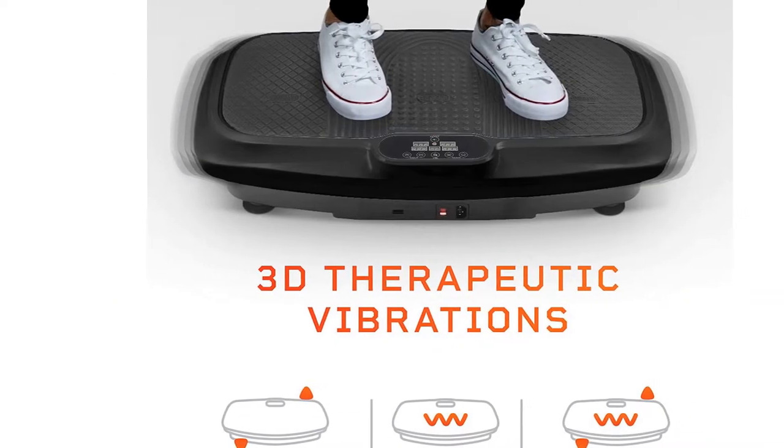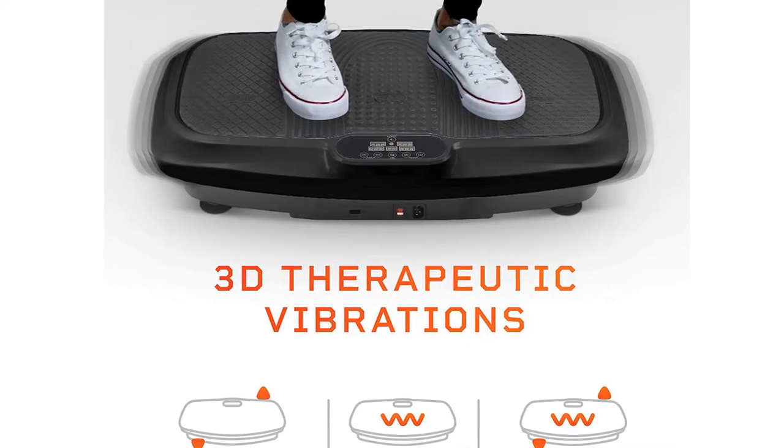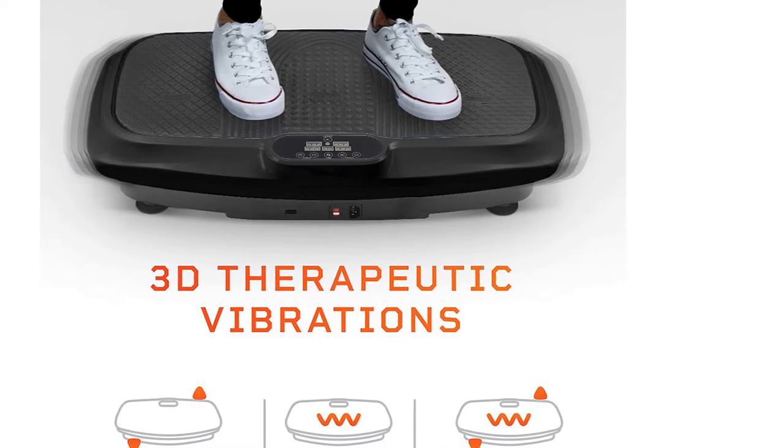If you're looking for a lot of bells and whistles, accompanied by a lot of health benefits, this is the best vibration plate for you.